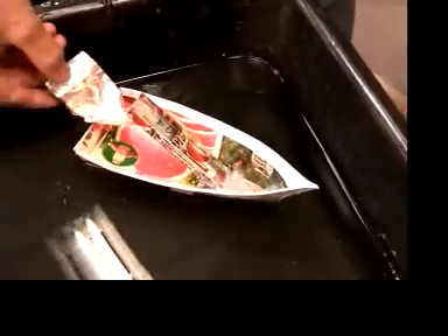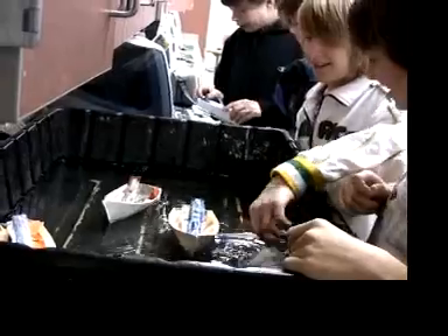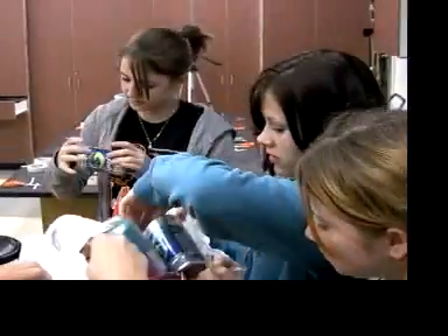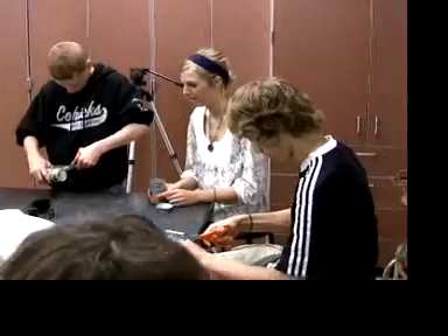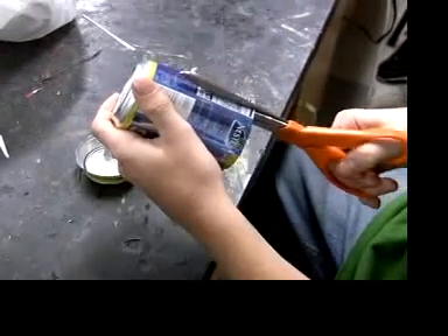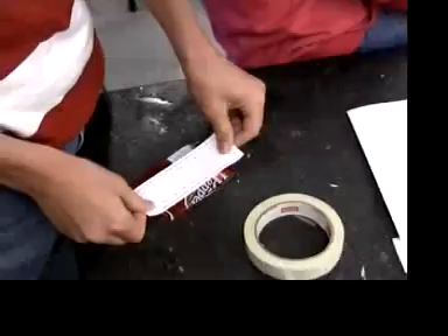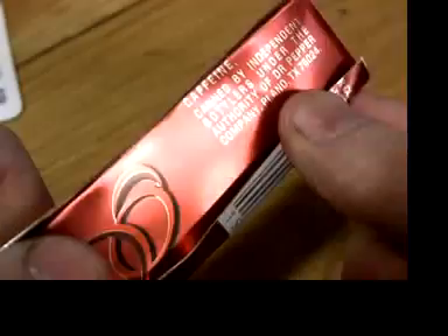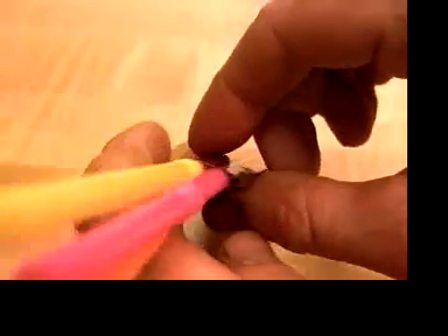These middle school students are testing out their putt-putt boats. They made the engine from a recycled aluminum soft drink can. First they cut up the cans, then they flattened and folded them into a double-sided rectangular shape that was closed off on three of the four sides. They stuck straws in the engine to give it a three-dimensional shape.